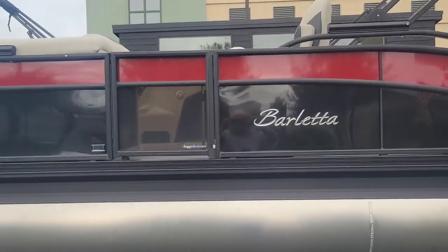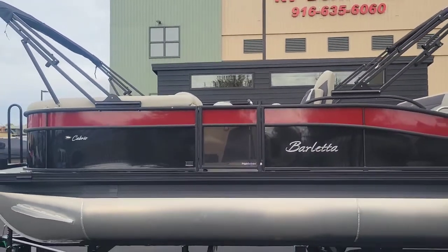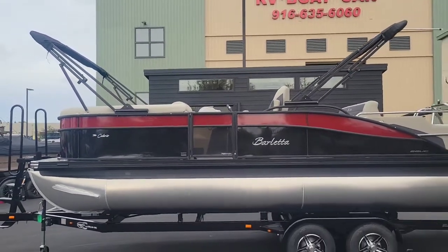We did option this boat with the dual power bimini tops. So you can see as I pan out here, it gives you tons and tons of coverage.